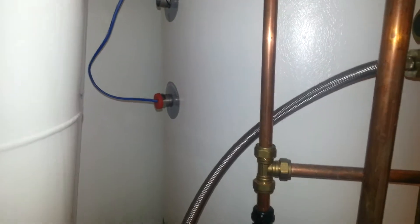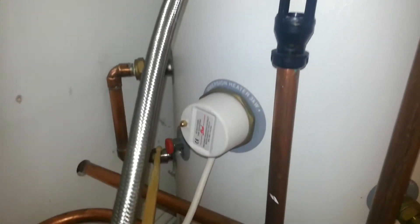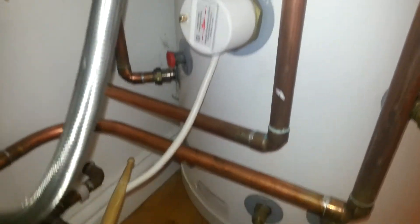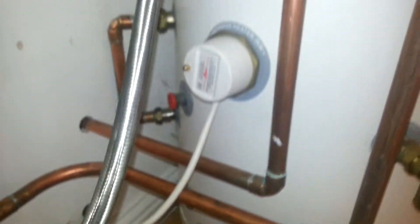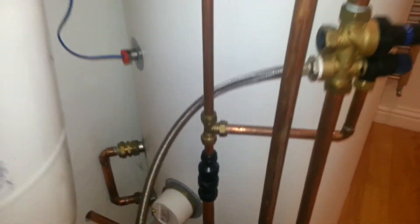If however your installer decides to put the sensor down here below the immersion in this pocket, or even worse in this pocket down at the bottom, what happens is the system constantly runs the immersion heater, increasing the run costs.